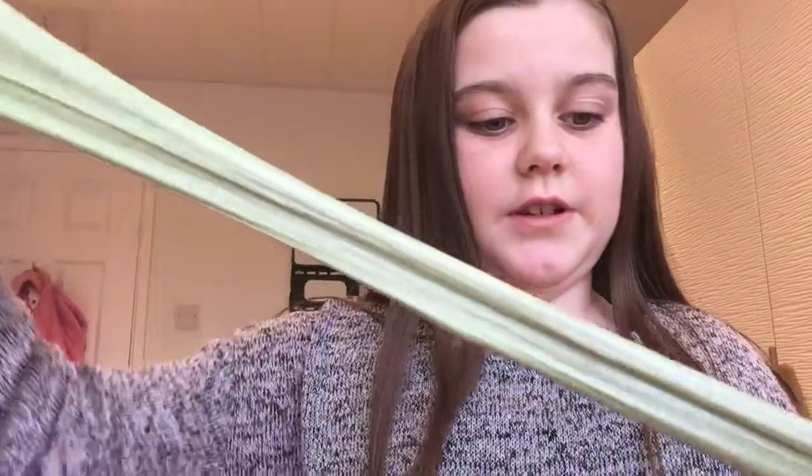This one is probably super stretchy — it's kind of a cloud texture. It's super...